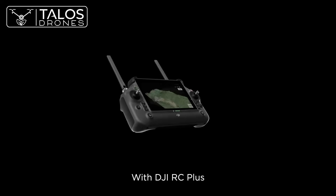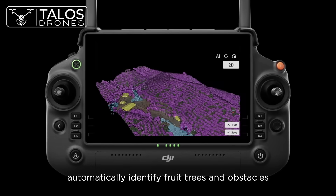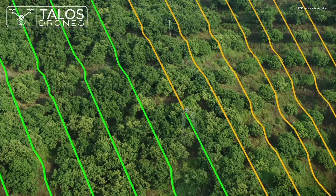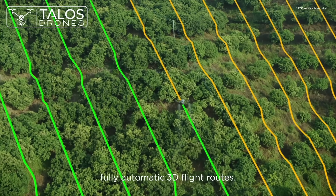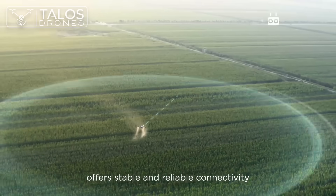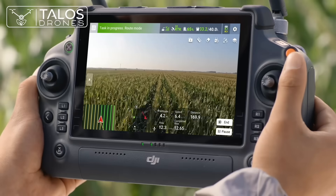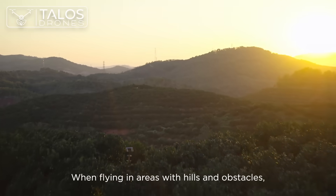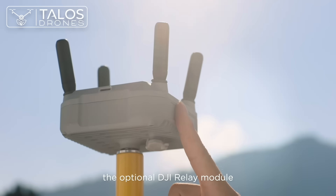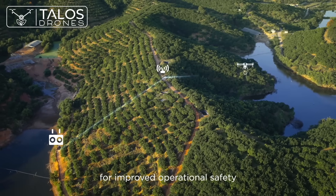With DJI RC Plus and its real-time mapping capabilities, automatically identify fruit trees and obstacles to generate accurate, fully automatic 3D flight routes. The four-antenna O3 transmission system offers stable and reliable connectivity, even when working with tall crops. When flying in areas with hills and obstacles, the optional DJI relay module helps maintain connectivity for improved operational safety.